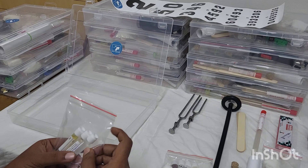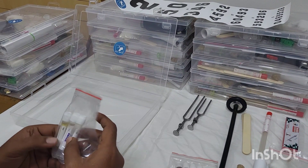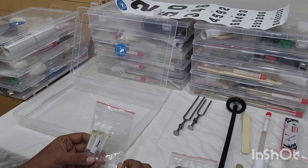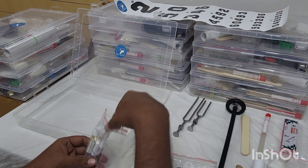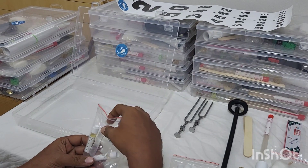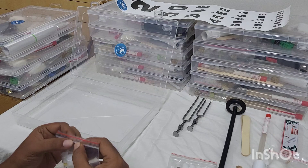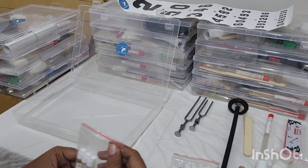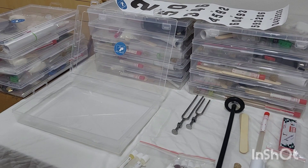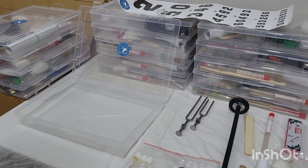First we will start with our smell pack for olfactory testing. We have given three different synthetic smells — one is coffee, another is sandal, and another is lime. Patients will not be able to identify them by color, since they are synthetic. They will last significantly for more than three years, so you don't have to replace them or spend time before exams running to the hostel mess or home looking for cooking items.